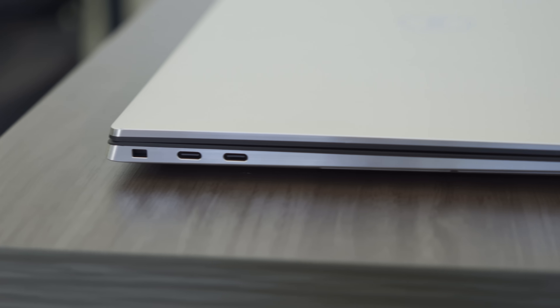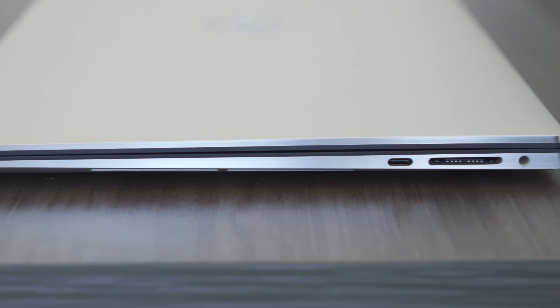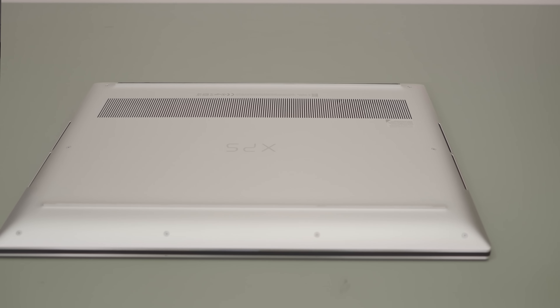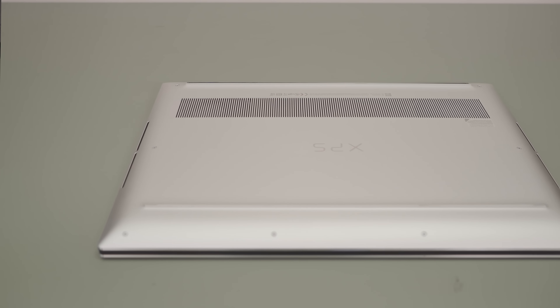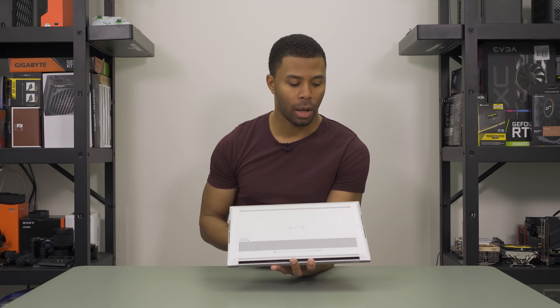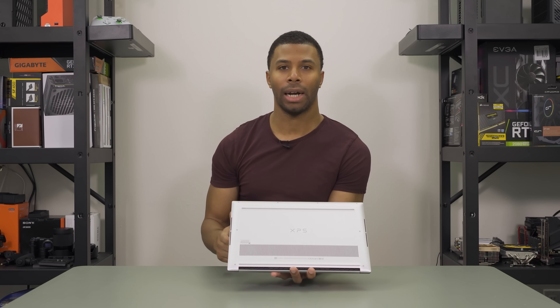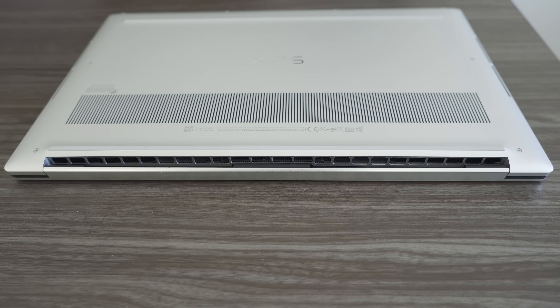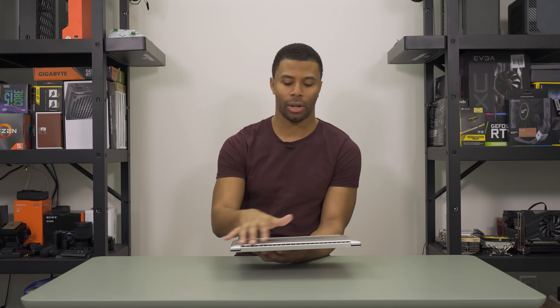As for ports and connectors, there are now no USB-A ports. On the left side we have two USB-C ports and a Kensington lock. On the right side there's one additional USB-C port, an SD card slot, and a headphone jack. I'm not super crazy about losing USB-A ports, but it's something I can get used to. On the bottom, the XPS logo replaced the old flip-open door with a spec card underneath, and the bottom venting has been updated with dual speaker grills on left and right.